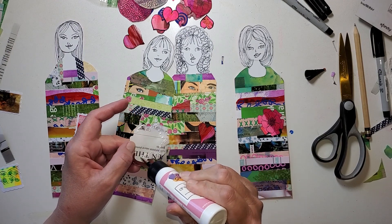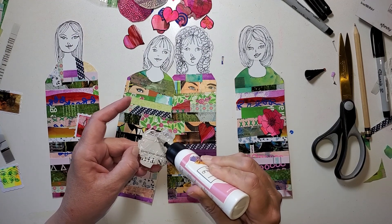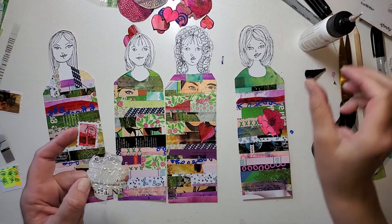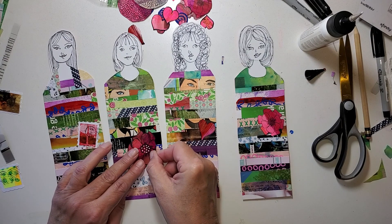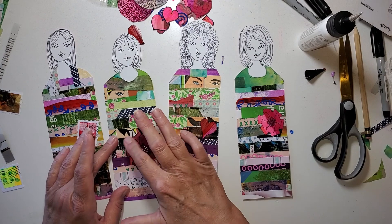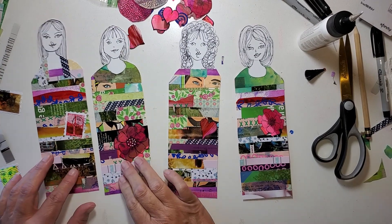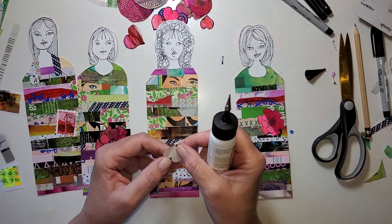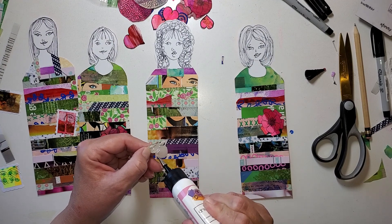You don't have to draw faces — get a magazine face and stick it on the top of all of them, or there's just so many ways you could handle it that you're comfortable. Just leave ovals at the top. Remember, we did some dancing women and they just had ovals for faces — gorgeous. Sometimes less is more. I do believe that. So do what is in your comfort zone; the idea is that you enjoy the project.